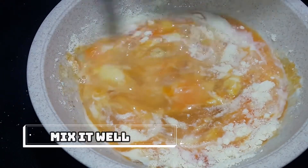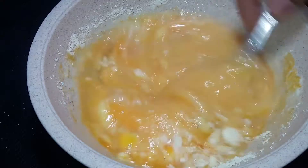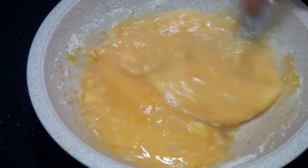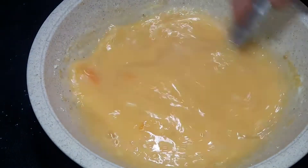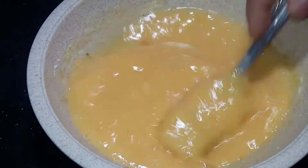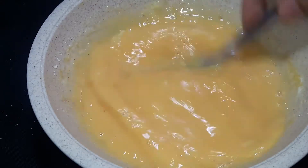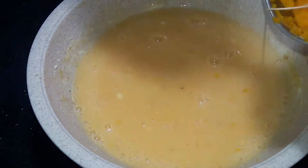Let's mix the ingredients. Let's make it smooth. Mix these well.